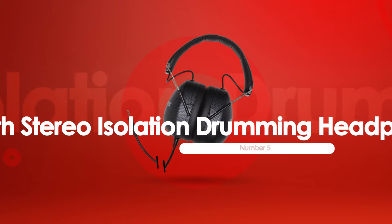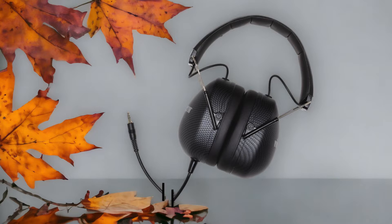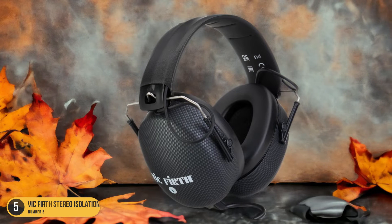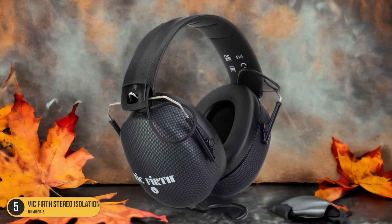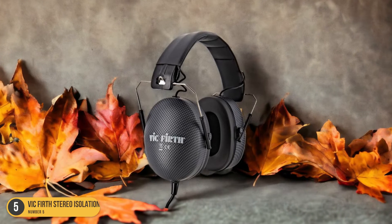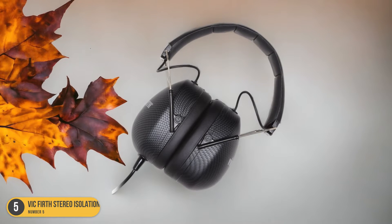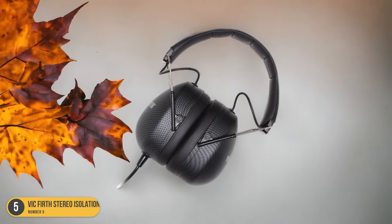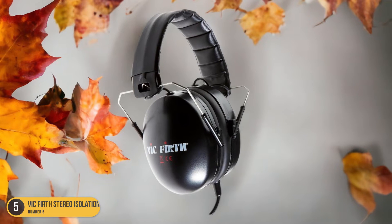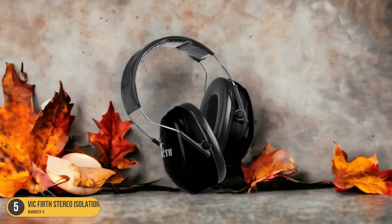At number 5, we have Vic Firth Stereo Isolation Drumming Headphones. When it comes to sound isolation, these headphones deliver exceptional performance for drummers seeking a focused and immersive audio experience. They boast 20 dB of passive noise isolation, allowing you to dive deep into your drumming without external distractions. The 50mm drivers pump out powerful sound, capturing every beat and fill with clarity and precision. Their integrated cable with a 1/4-inch adapter ensures seamless connectivity to your drumming setup, and the snug fit enhances sound isolation while providing comfort for long practice sessions or energetic performances.